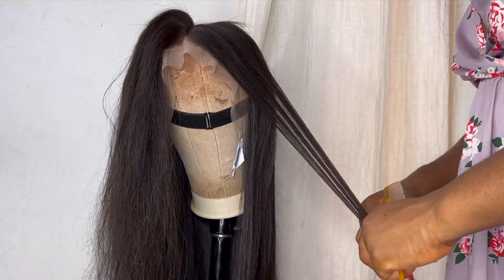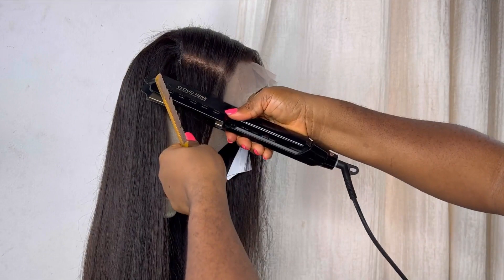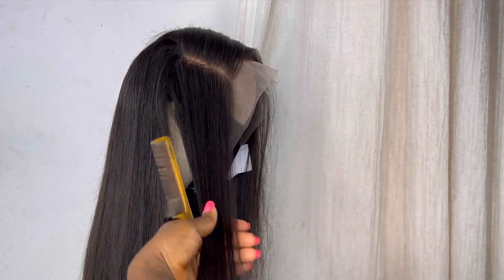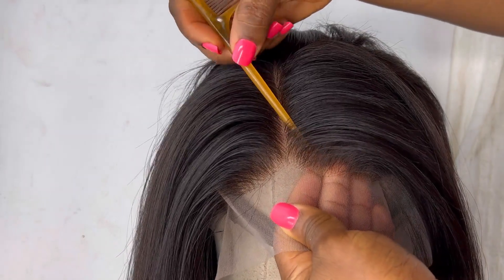This particular hair is Vietnamese donor hair. This wig is made with three bundles of 24-inch donor hair and a frontal. If you want to purchase this wig, send me a DM on Instagram — it's available for sale and I'll ship it to you anywhere in the world via DHL.